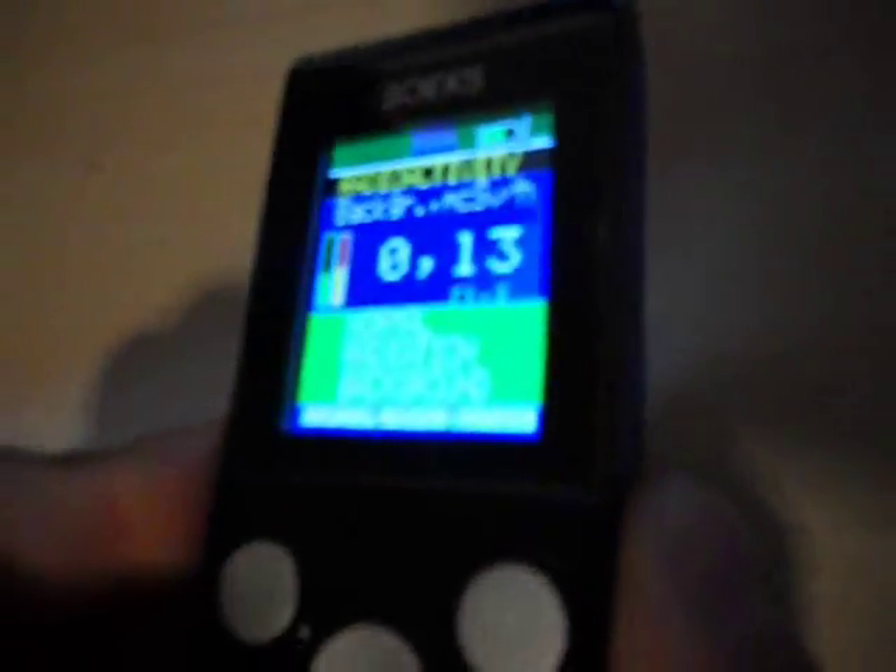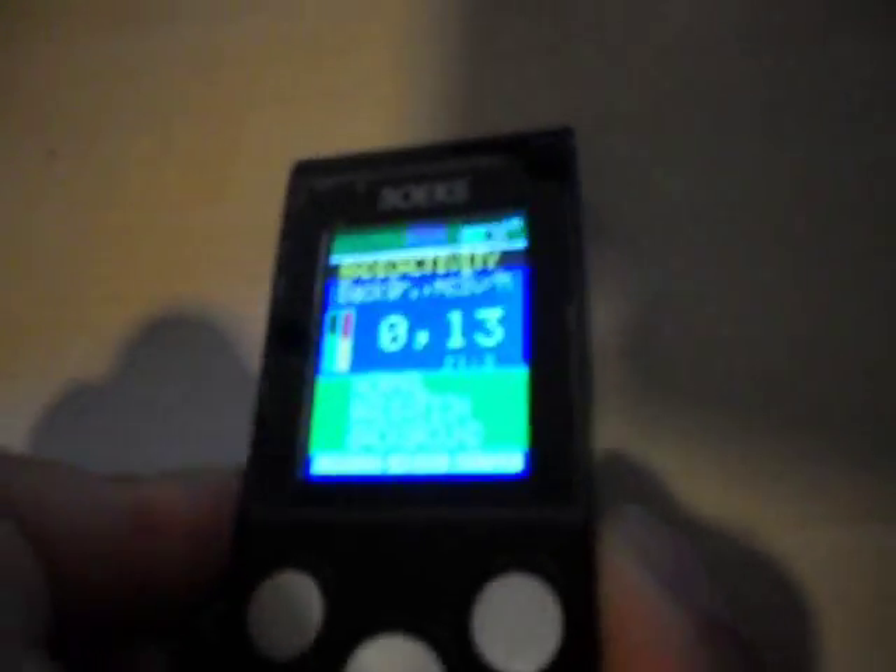The meter also has a color display, as you can see — it is green. The higher the radiation level, it will turn to yellow, and then it will turn to red, which is basically warning you that the radiation level is getting high.